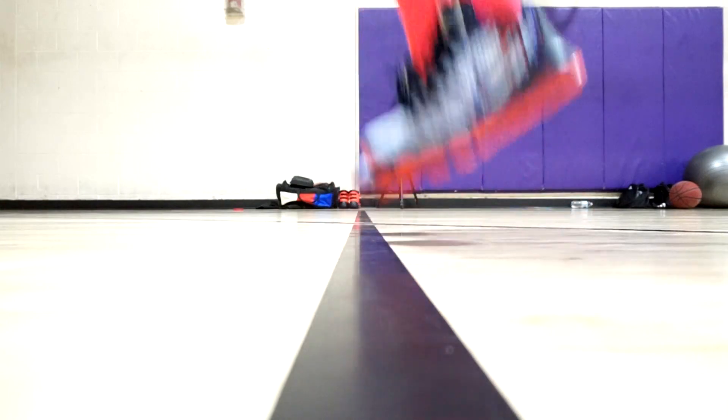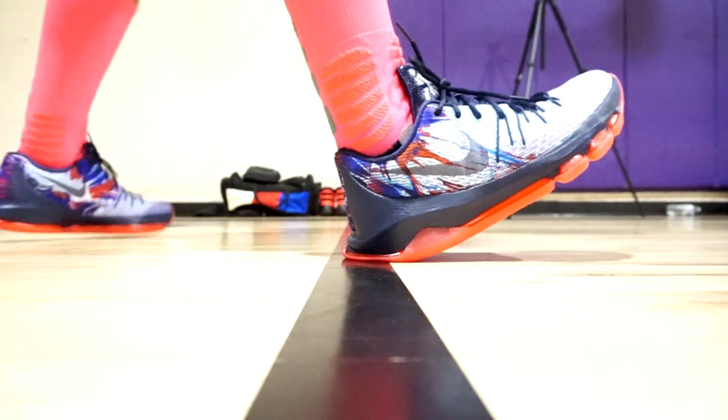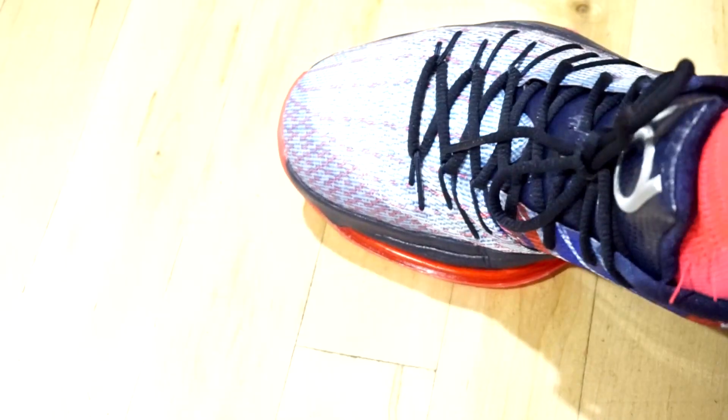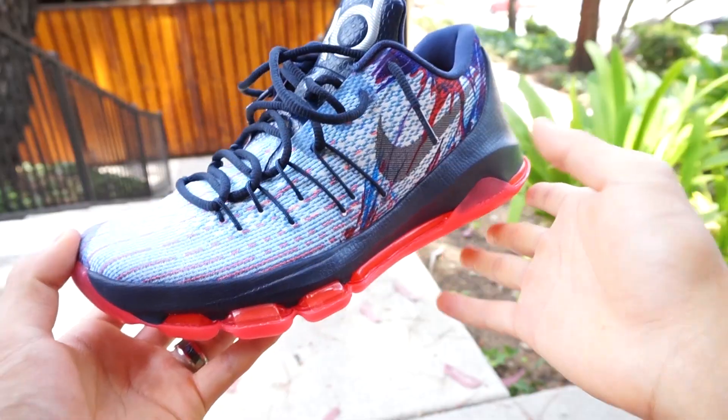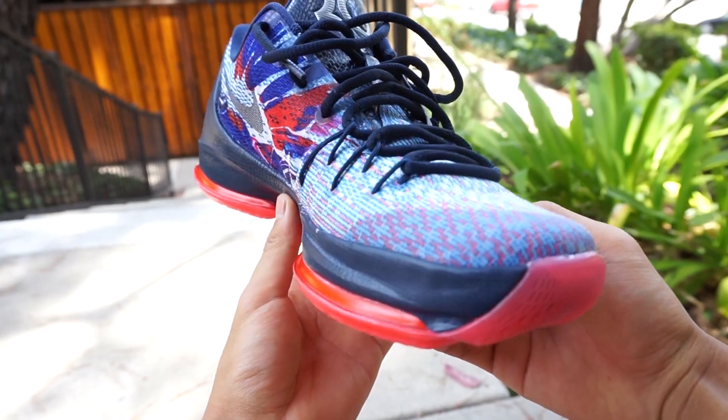Moving on to number four — the KD8. That's your territory, you reviewed that. So the KD8 has full-length zoom, segmented in the forefoot on the lateral side of the shoe. It's a really nice cushion — the zoom is really bouncy and there's a lot of impact protection, and a really nice heel to toe transition. My feet rarely got tired after playing for a few hours.